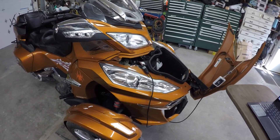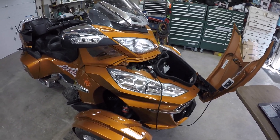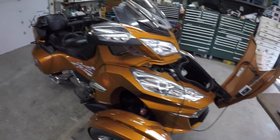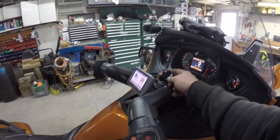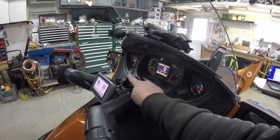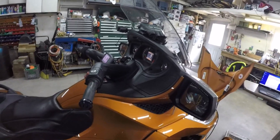But over the last year and a half since that was replaced, I've had the DESS error pop up on the screen when I first turned the key on. The way it works is it has the DESS module, and then it's got an antenna in the ignition that reads the chip on your key. I just put this key holder on, so don't blame my key holder for interrupting the signal.